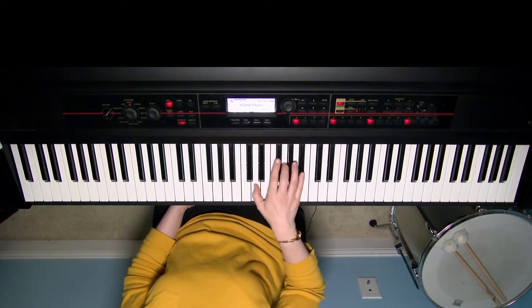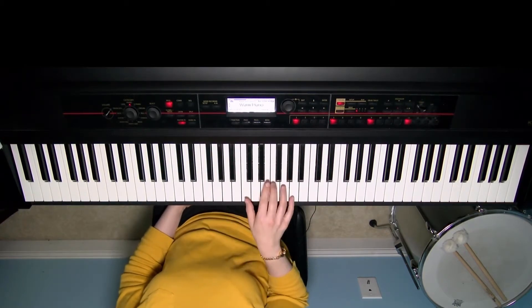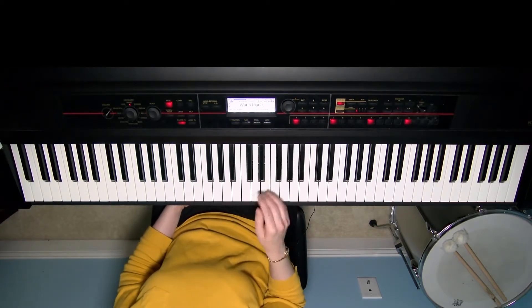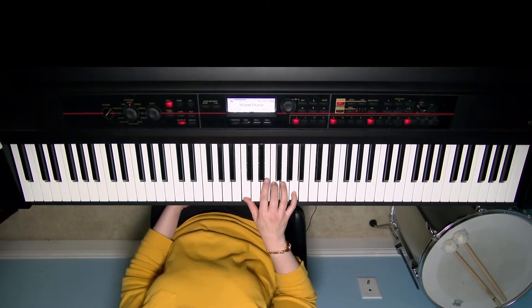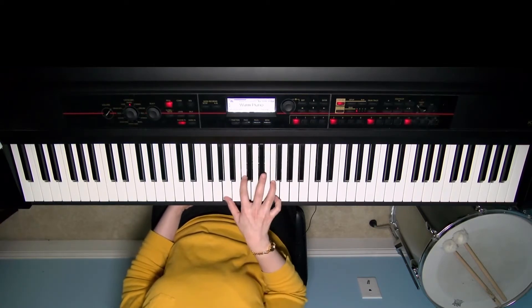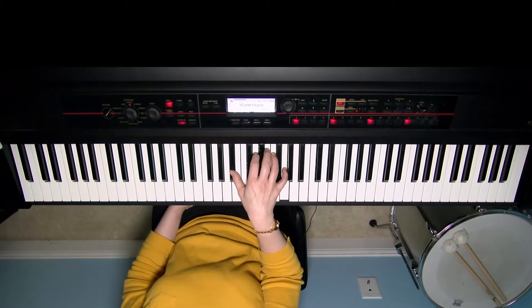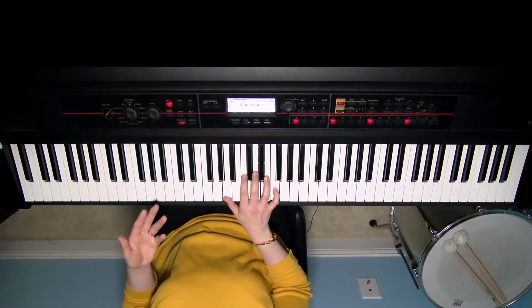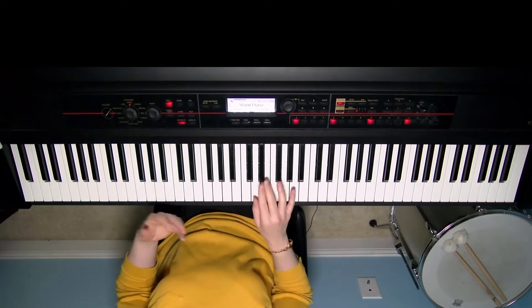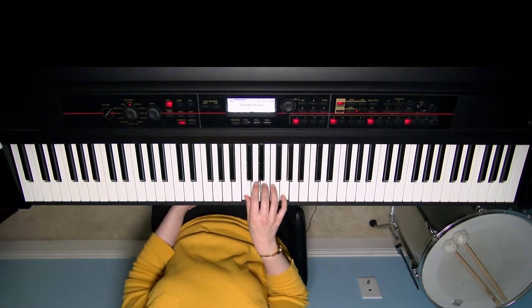Instead of just playing the F chord all the way through a line, I'm tracing out the melody so the chord is situated with the tune on top — C, F, and A. As I walk down home, you'll notice I'm adding in a minor two chord. Throughout this hymn, the two main chords are the one chord, which is F, and the five chord, which is C.